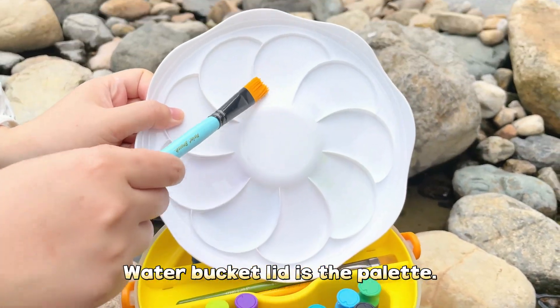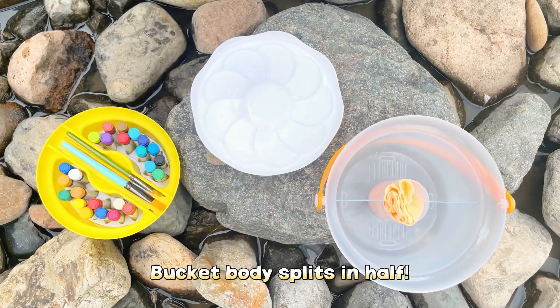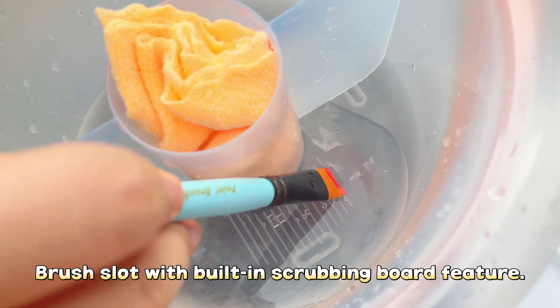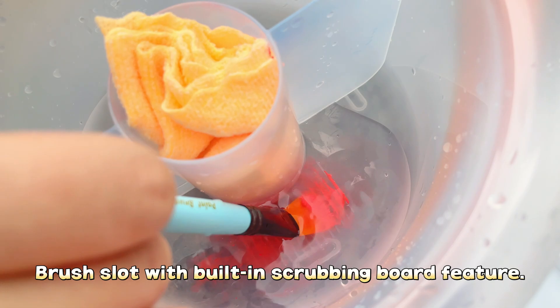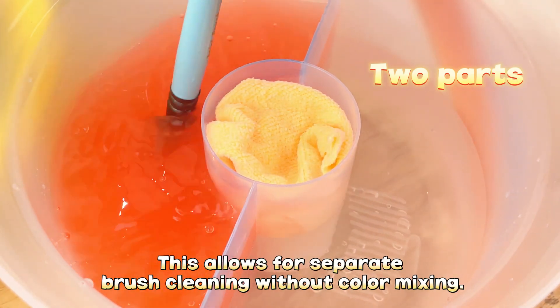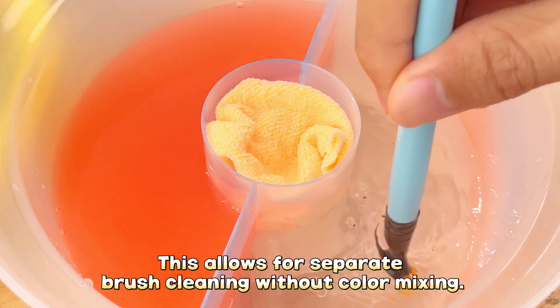The water bucket lid serves as the palette. The bucket body splits in half — the outer bucket is for brush rinsing and storage. The brush slot features a built-in scrubbing board with a thoughtful water filtering slot. This allows for separate brush cleaning without color mixing.